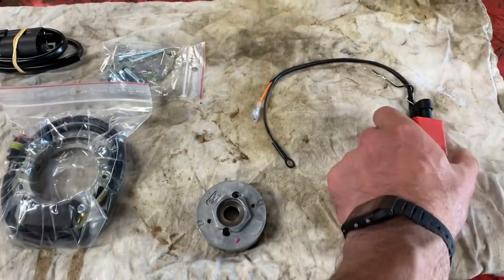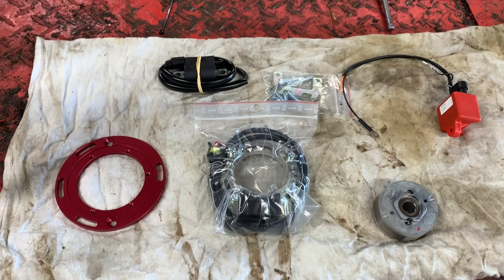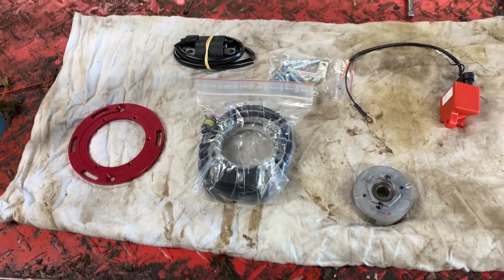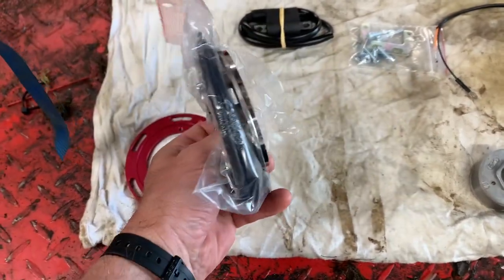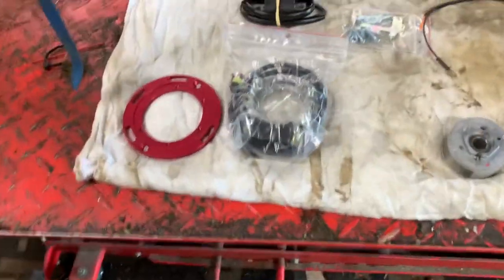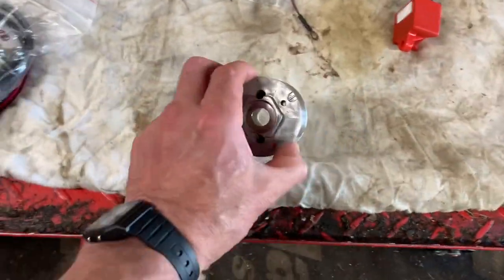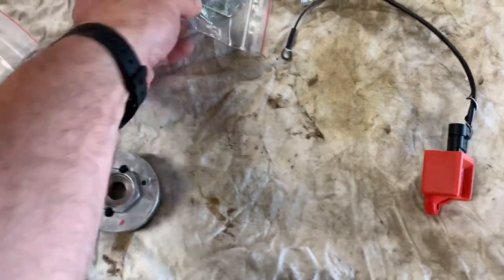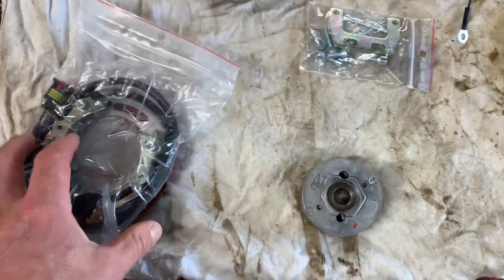I actually import HPI ignitions into the UK, so I can source those for you at decent prices if that's something you want. The kit is a complete kit — it includes everything: an extra backing plate, a stator, a new flywheel, a CDI, and mounting hardware for the stator and backing plate.